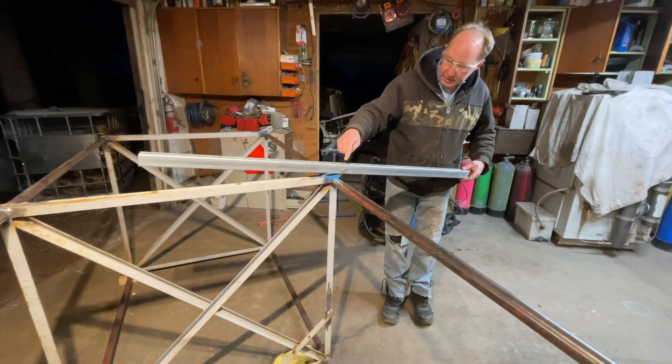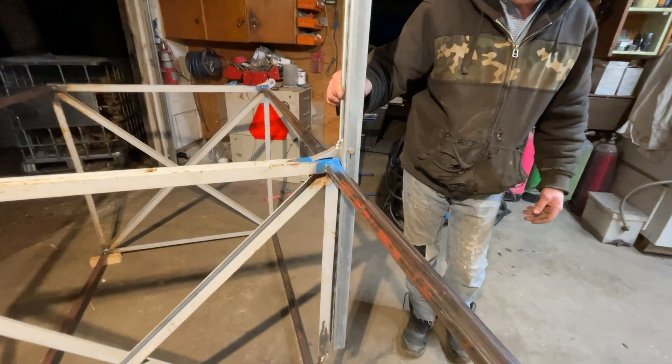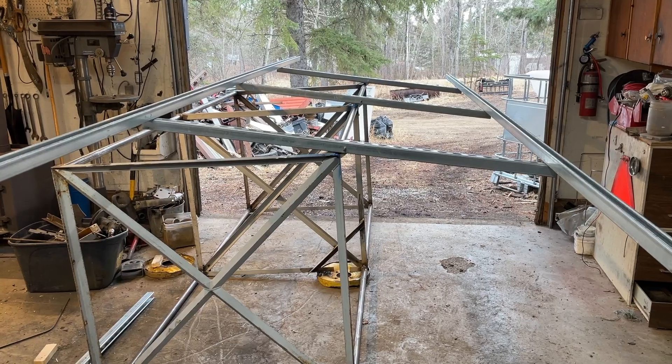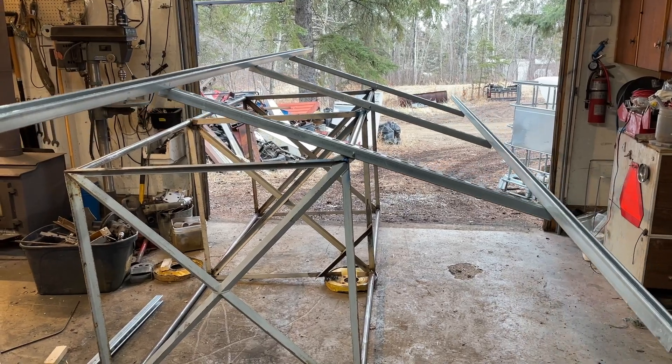Next I cut sections of purlins to make the tilt assembly for the solar panels. The pivot point is exactly in the middle of each section. I bolted the purlins together to make the rack to mount the four 465-watt solar panels.